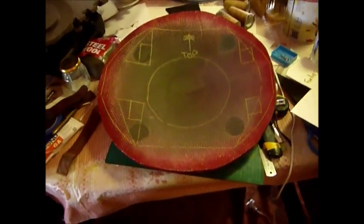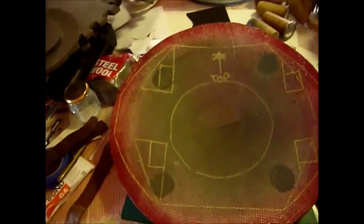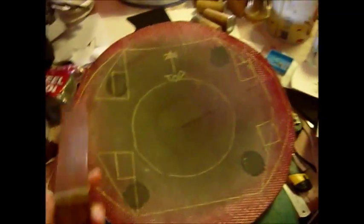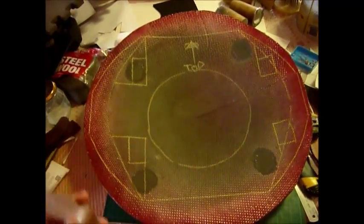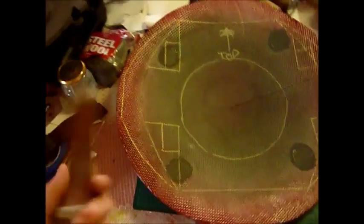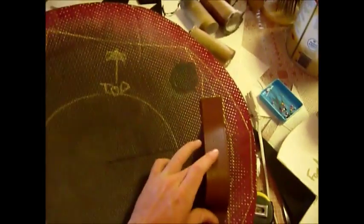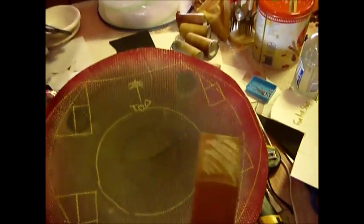What we see in front of us right now is the templating and stenciling — guidelines of where I'm going to be gluing stuff down. We have the handle here, which is going to go right here, glued down on those areas there, stuck down to those squares.